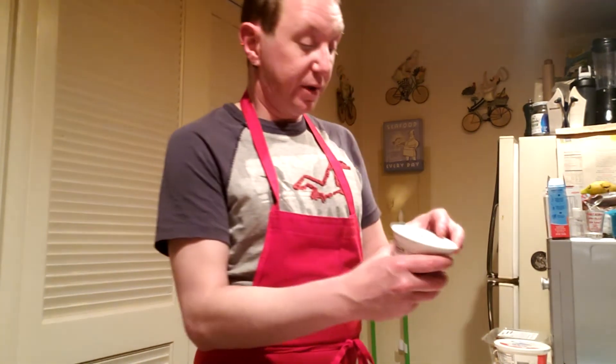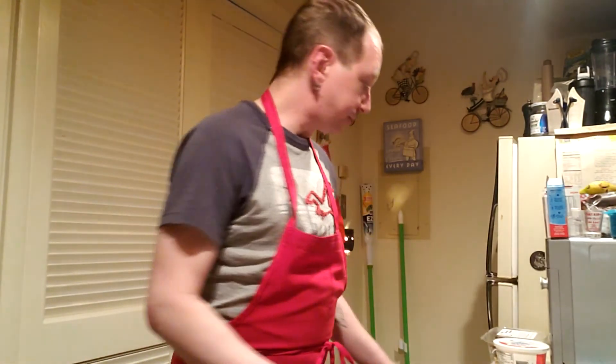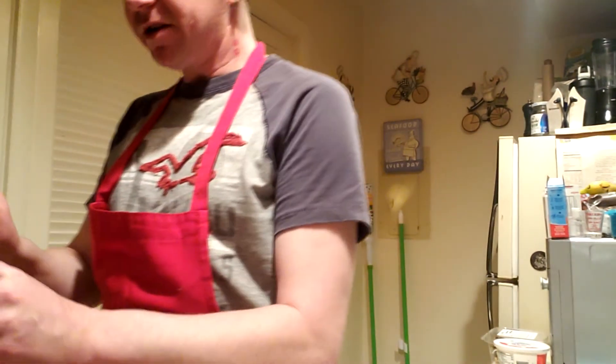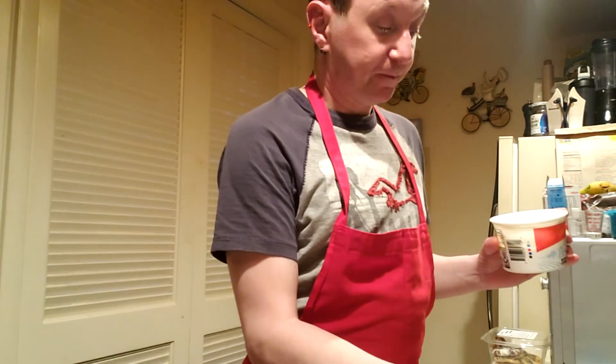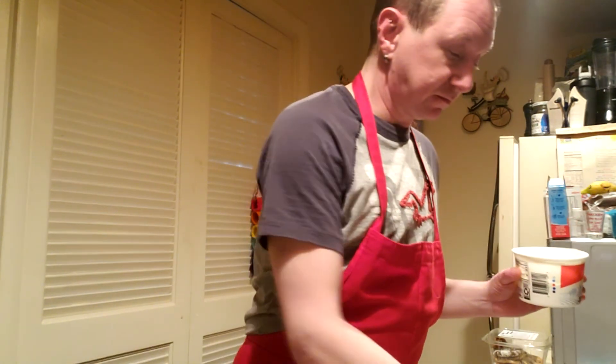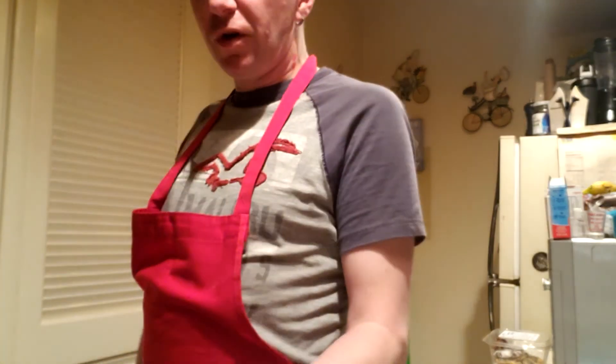Since the shrimp and the asparagus are cooked now, you're going to add in about a cup each of plain Greek yogurt and sour cream. Let that sit on low for about five minutes, occasionally stirring, and then we'll almost be ready to go.